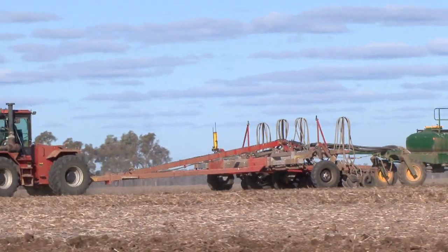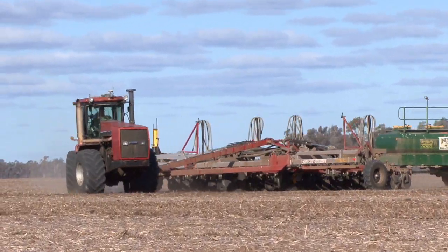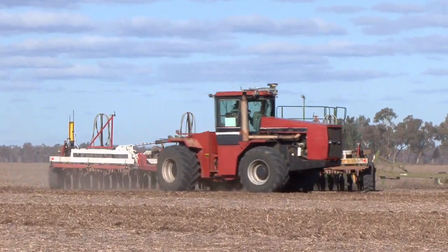Hello, my name is Noel Tobin, Managing Director of Tobin No-Till. You're very welcome to our video clips on disc planting. We've been making disc planters in one form or another now for over ten years. We now have machines on four continents.